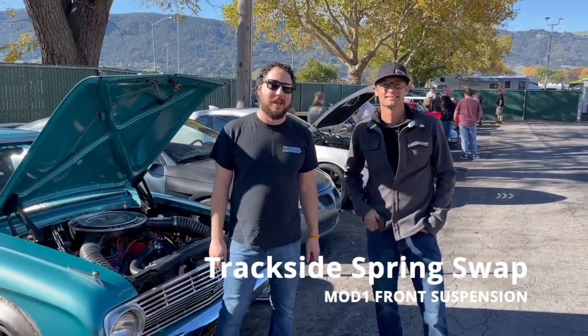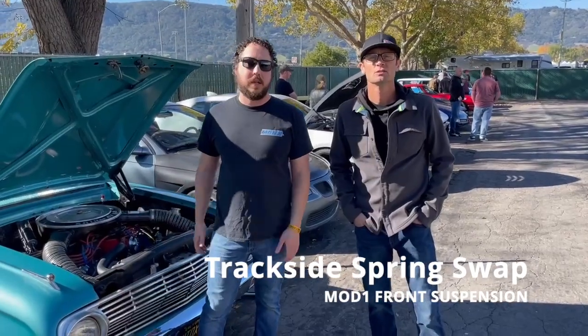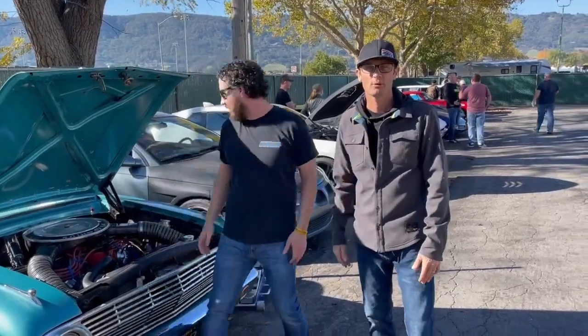Hi, I'm Craig Johnson. I'm a mechanical engineer. I work with Mike Meyer, Inc. And I wanted to show you guys how easy it is to swap out your front springs on a Mod 1 switching system here at Trackside. Alright, we're going to do it right now.